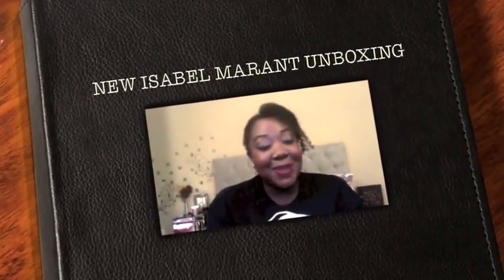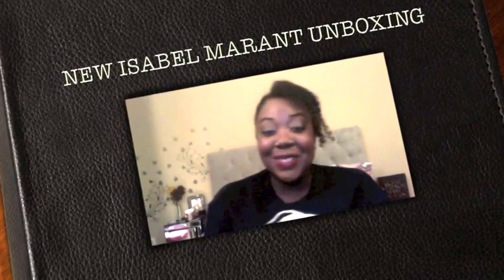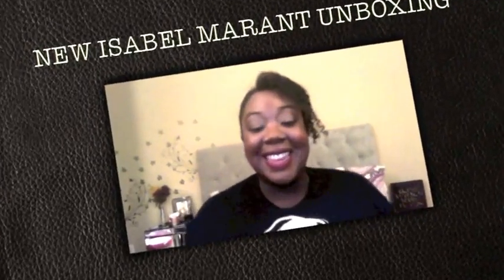Hi everyone and welcome back to my channel. I have a really exciting unboxing for you guys today. I have to apologize for my lighting — I usually try to make videos during natural light but I've been waiting for this package all day and the sun has set, so unfortunately I don't have the natural sunlight to help out in this video, but I couldn't wait.